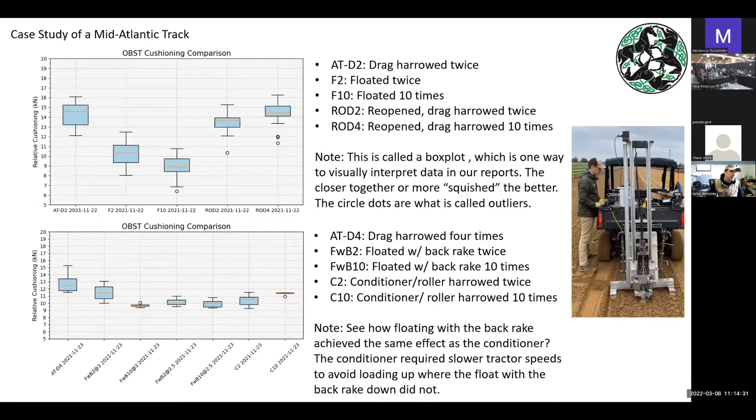At Laurel, when they were changing the composition, they went over the summer and were having some issues in the winter. They asked whether there were ways to use equipment they had on hand differently to get a different result and prove they were improving the surface — and that's one of the things the OBST can be used for. We take all these evaluations working on the idea that a safe surface is a consistent surface.